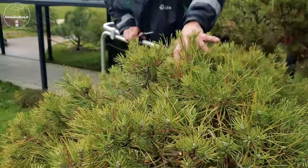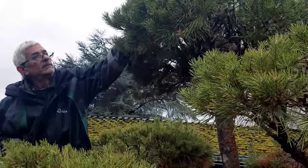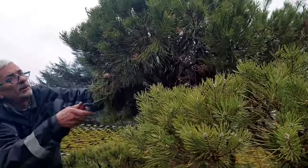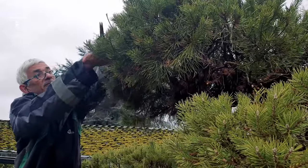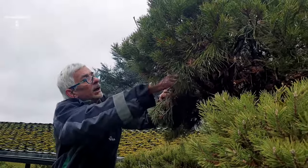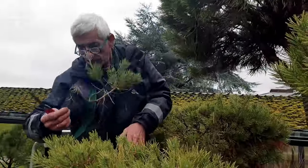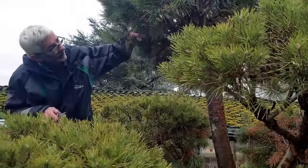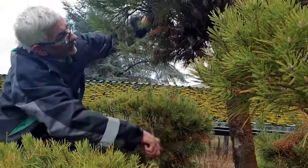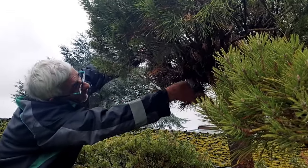Il est éclairci donc la règle c'est : sélectionner des branches charpentières, des branches fortes, éclaircir, créer des plateaux et éclaircir les plateaux. Les branches qui rentrent carrément à l'intérieur n'auront jamais la lumière — elles vont accumuler des aiguilles mortes et des branches mortes. On le voit d'ailleurs. Les branches tordues et les branches qui descendent vraiment, on les supprime pour conserver l'effet de plateau — on les coupe à la base.